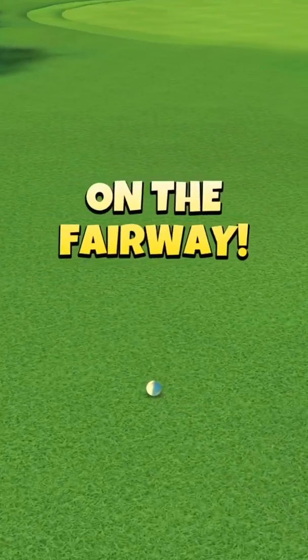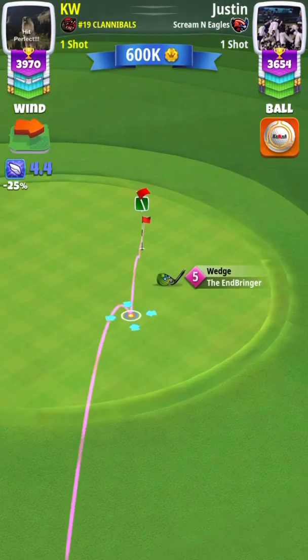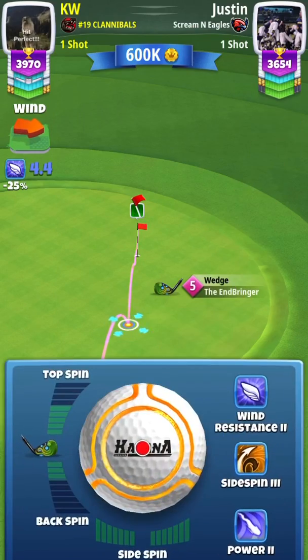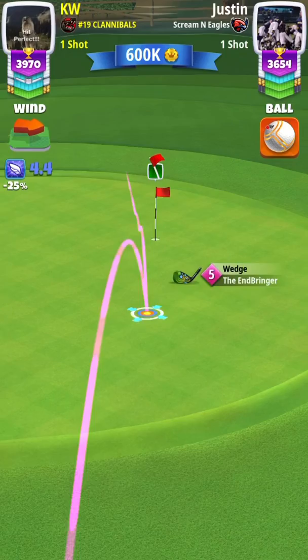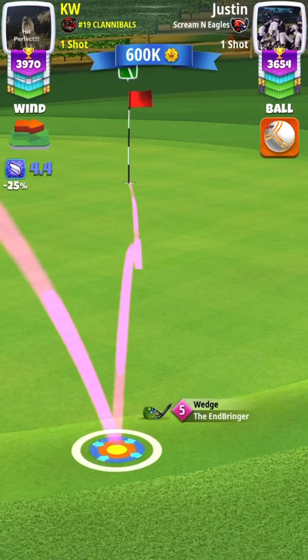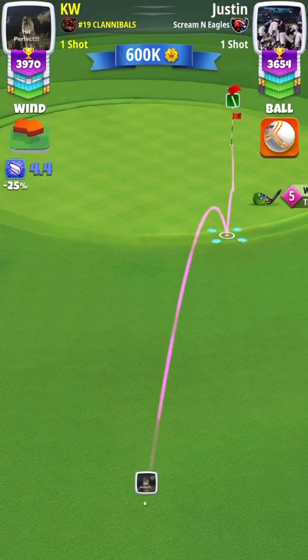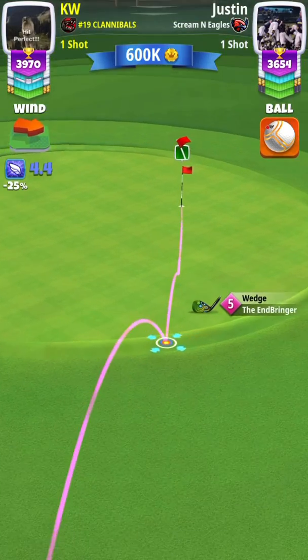Also give yourself a little bit of extra room for hitting a great ball to the right, because if you hit it too far to the right it's going to end up in the rough. Here I did an End Bringer chip — again the wind was low so I just eyeballed it like a regular End Bringer chip, but usually you want to do a 10% over adjustment, which was about one ring here, so the adjustment was correct.